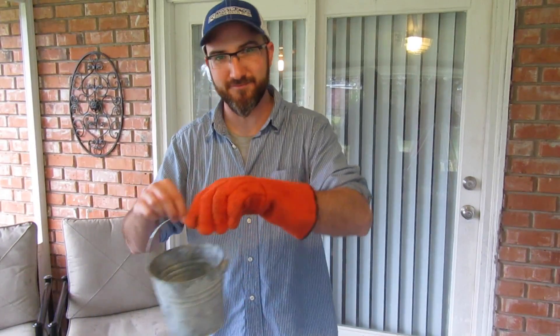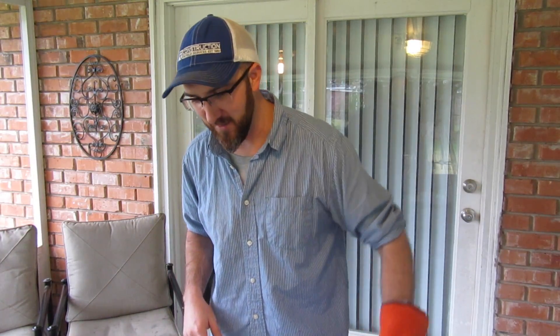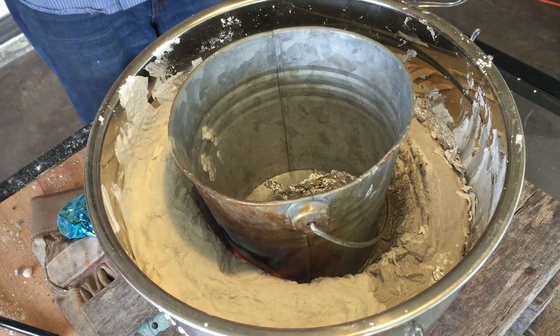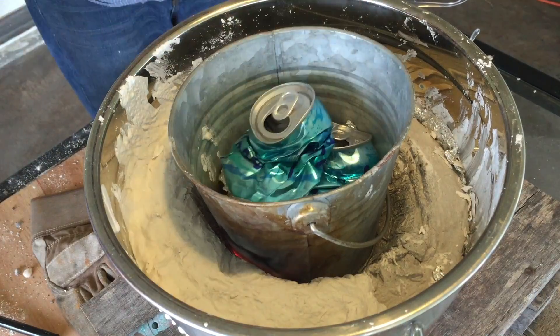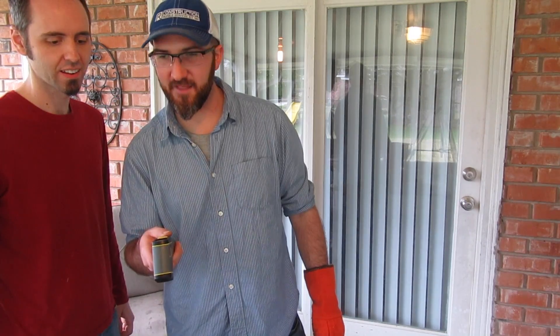So we're going to go ahead and put our crucible — our can — inside and hope that we get enough surrounding flame there. Then we'll put this lid on it just to trap some heat in. We'll start putting some stuff in here to see if it'll melt. So we're not reading what we should — we've got about just under 300 degrees inside of here, about 400 on the outside. Not the thousand degrees that we need. All right guys, we think our torch head is not the right kind of torch head to make this happen.